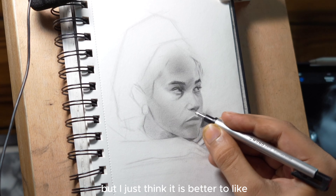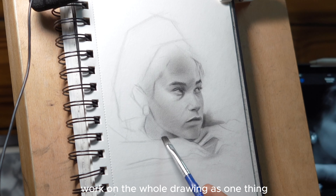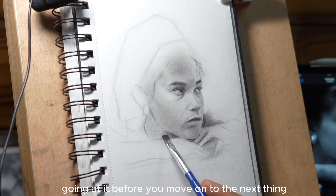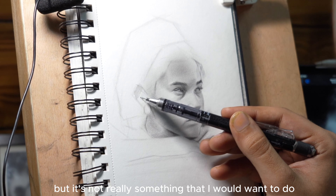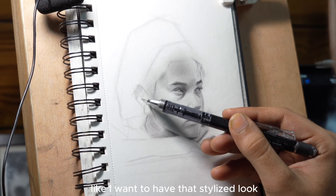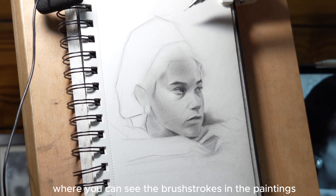You don't really need all the details to process it as a portrait. Your mind has seen enough faces, so whenever you see a similar arrangement of value shapes, it registers it as a face — even if you haven't put down the details. So worrying about eyelashes or a hair strand flying out is not a good idea, because that's not what makes the biggest contribution.